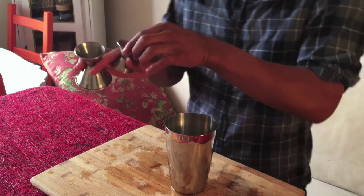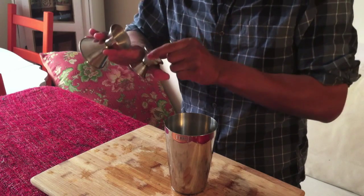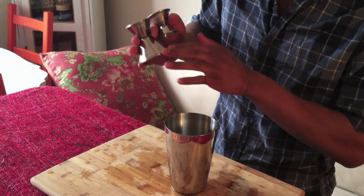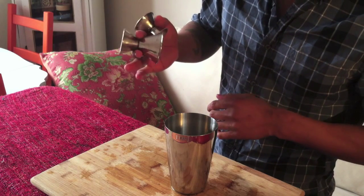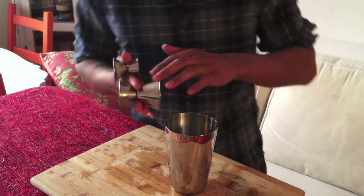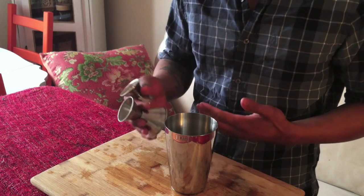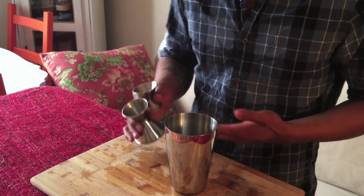As you can see, I've got the half and three-quarter jigger in between my thumb and forefinger, and then I've got the one and two ounce jigger in between my middle and forefinger. That enables me to use some of the most commonly used measurements in our cocktails.